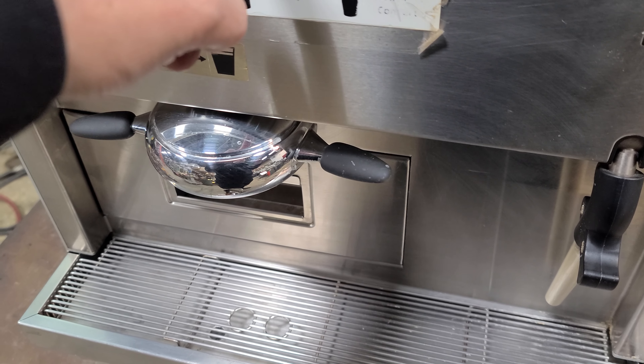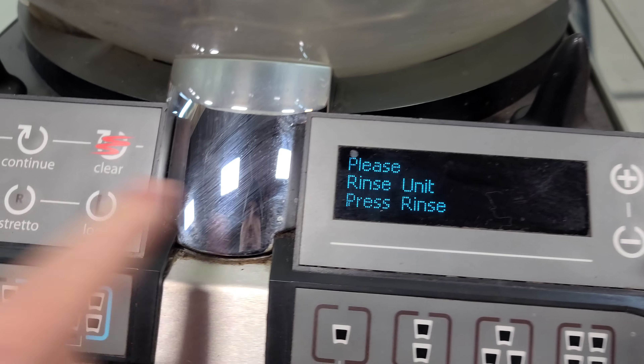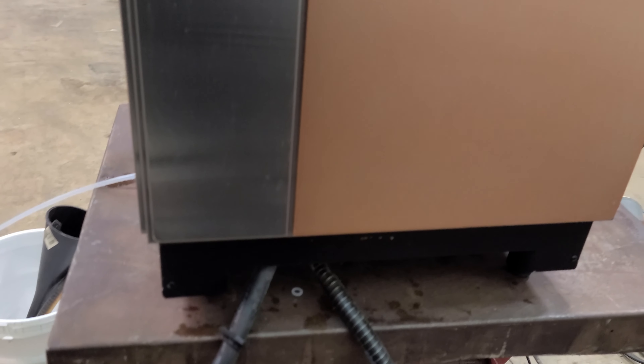It doesn't do anything, doesn't pull shots. I hit clear and it goes back to that. Tell me what I'm doing wrong — I'm glad to do it, I'll try out whatever you need me to try out. Otherwise, thank you for the quick little walk-around.